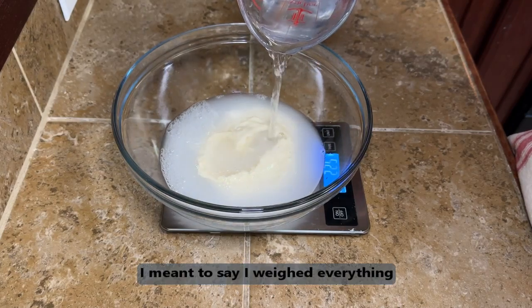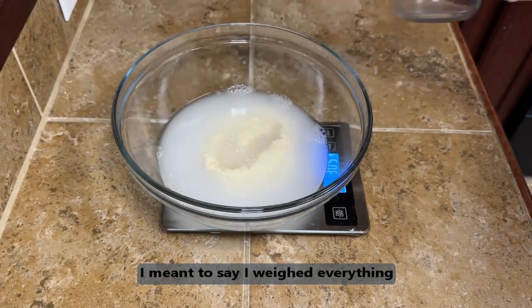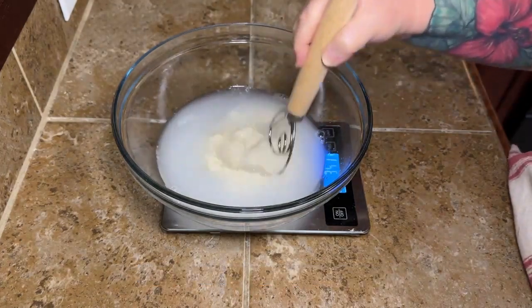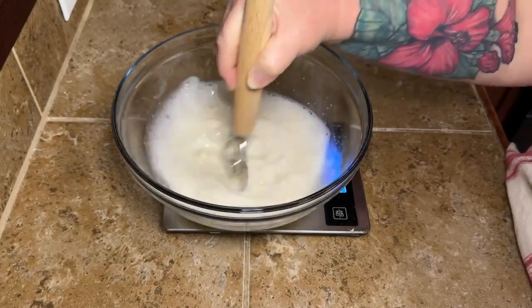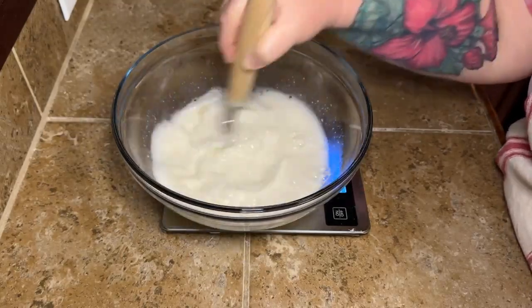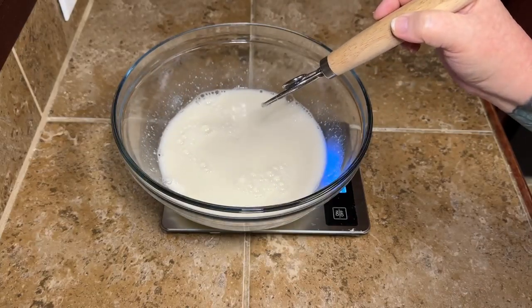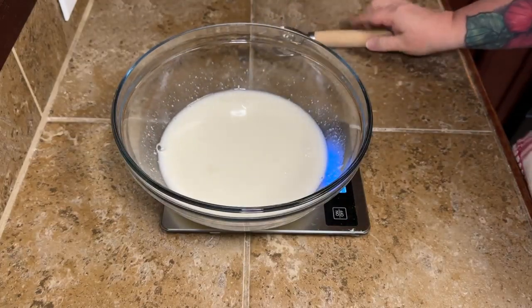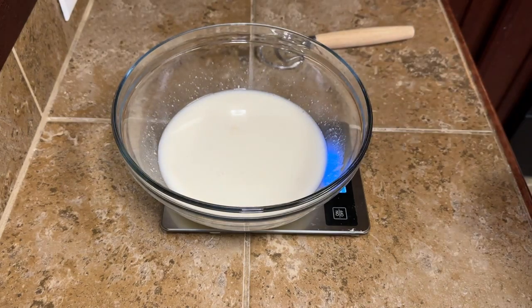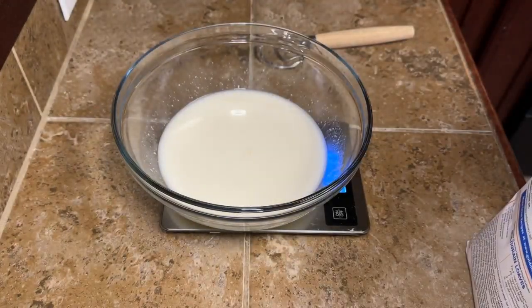If you can't measure everything or you don't want to, you don't have to. Just get your measurements as precise as you can to make your bread turn out good. To our starter, we're going to add one and a third cups or 310 milliliters of warm filtered water. You can use filtered water from your faucet or your refrigerator filter. You want the water to be about 90 degrees — microwave in 30-second intervals. If it's too hot it will kill your yeast; if it's not warm enough it won't activate.